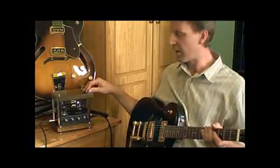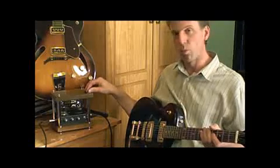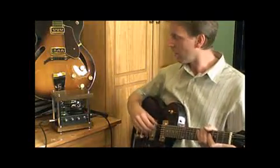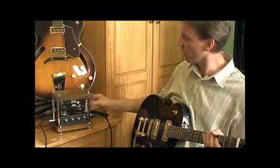Hello everybody. This is a little valve amp that I've built from a kit available on eBay. It's a 1 watt single ended class A amp, running a 12AX7 valve for the preamp and a Westinghouse 12CA5 for the power amp.